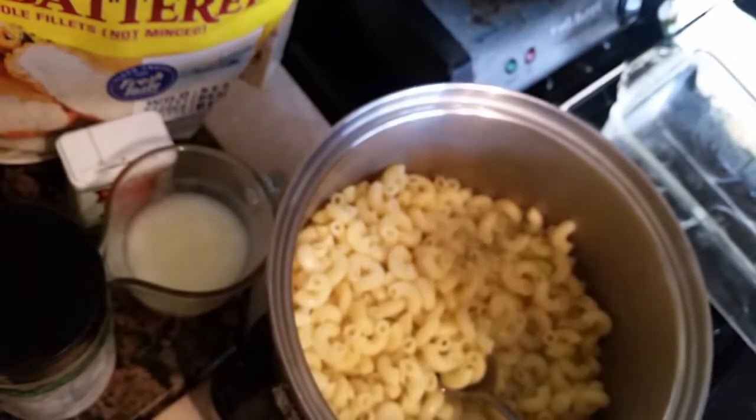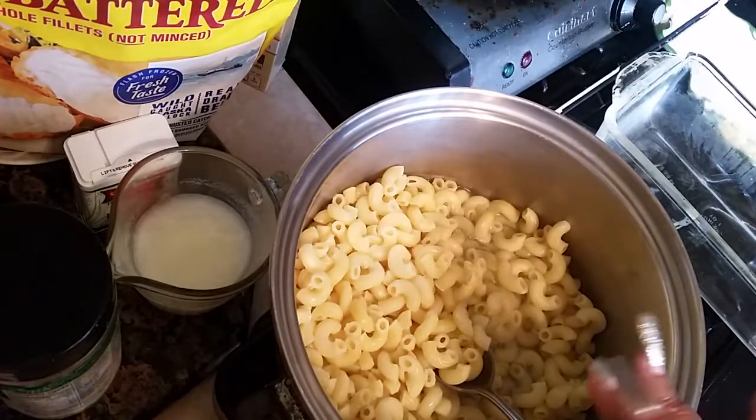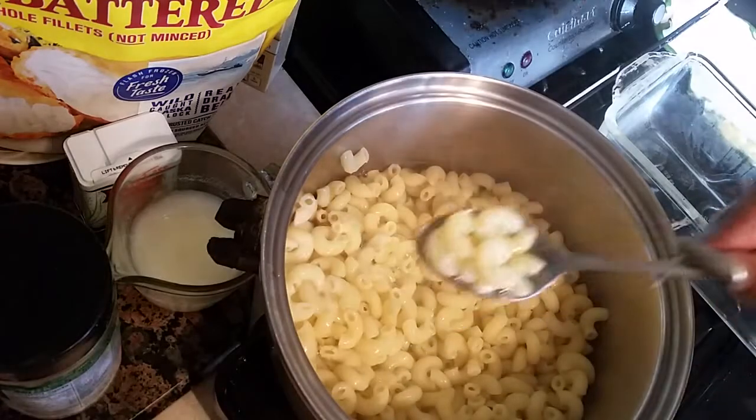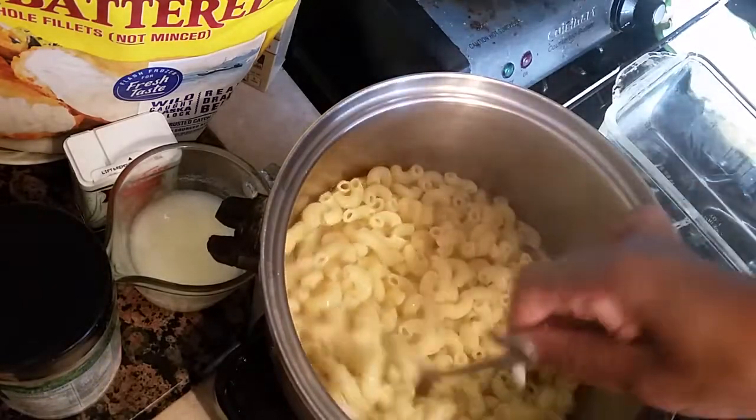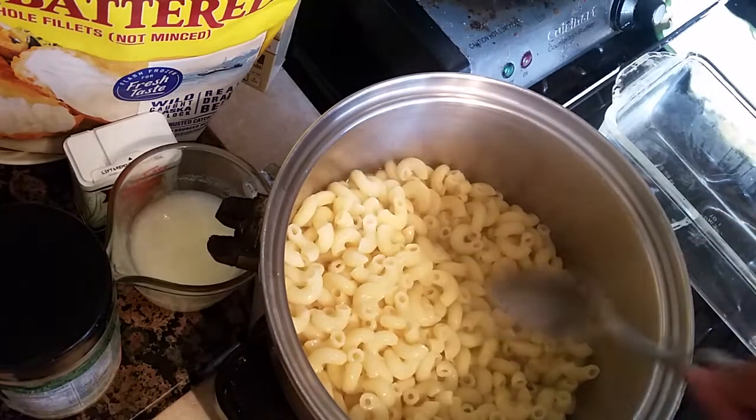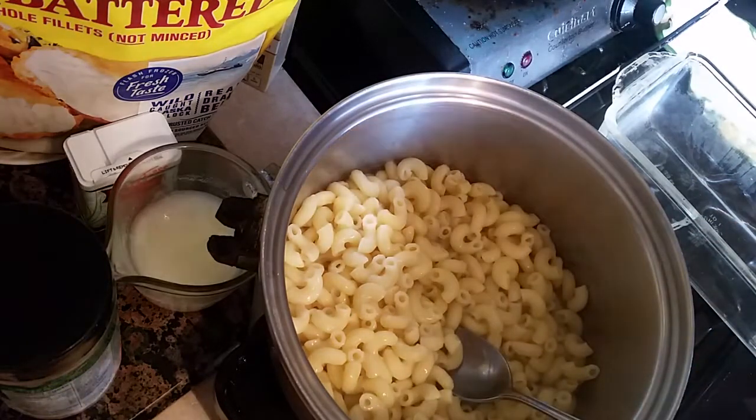First thing we need to do is get the macaroni all cooked. See, it's all cooked like this. You want it done — you don't want it to be al dente, you want it to be fully cooked. And that's what we're gonna do right here.